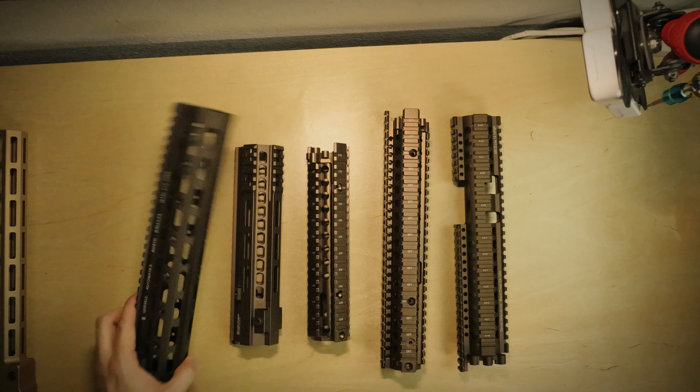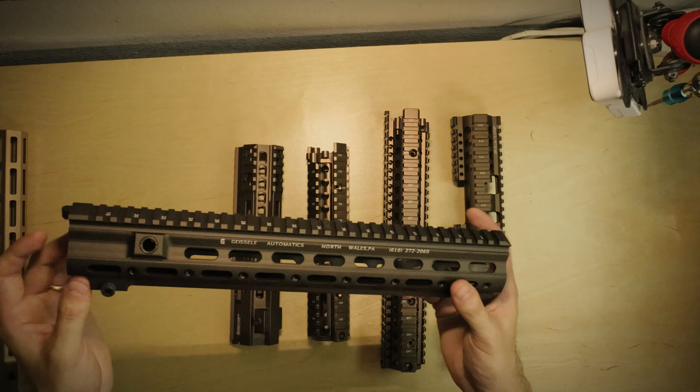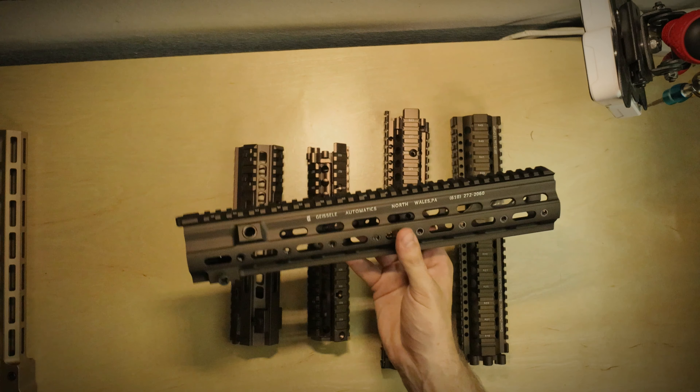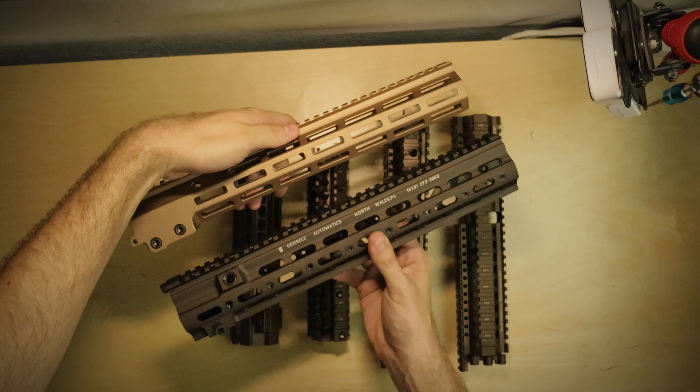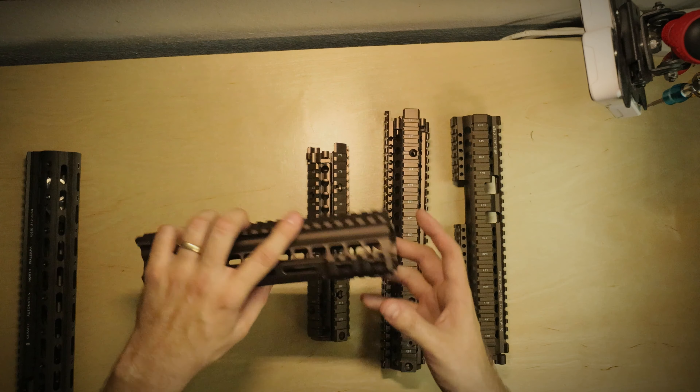Next up, we have the Geissele SMR rail. If you guys are looking to swap out your stock 416 rail, this one is a solid option. This one's more of a brown color — this is the DDC — so you'll see it's much darker than the DDC.